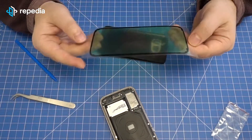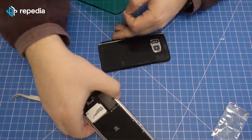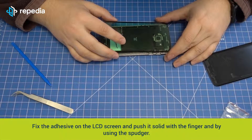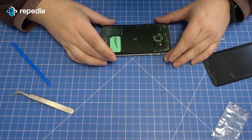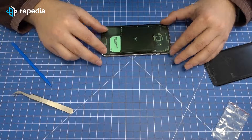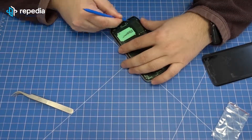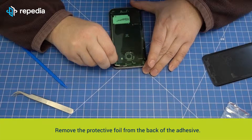Closing the device. Hint: We suggest using the original back cover adhesive for the Samsung Galaxy S7. Remove the protective foil from the adhesive. Fix the adhesive on the LCD screen and push it solid with a finger by using the spudger. Remove the protective foil from the back of the adhesive.